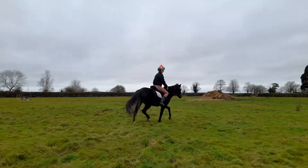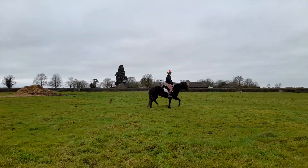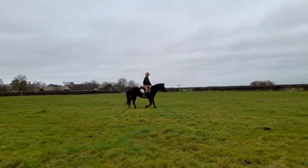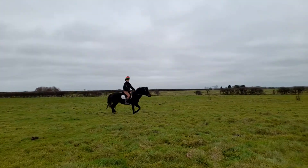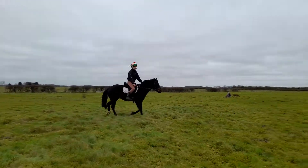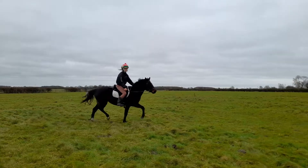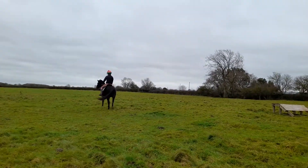Is that how it works, boney eye? Keep that leg on, make sure you get the change in the bend. You got it. You got it.